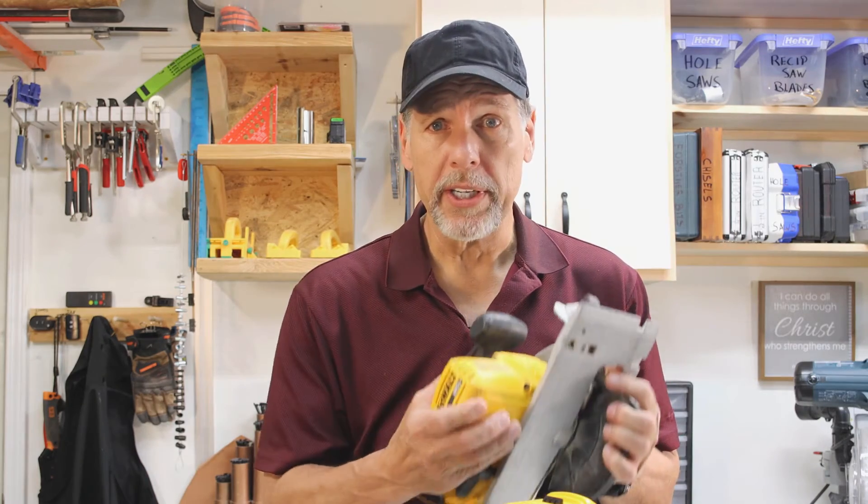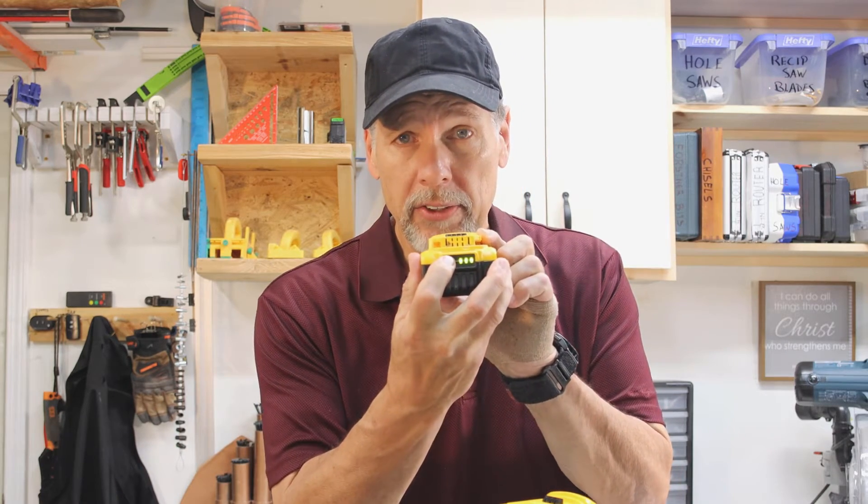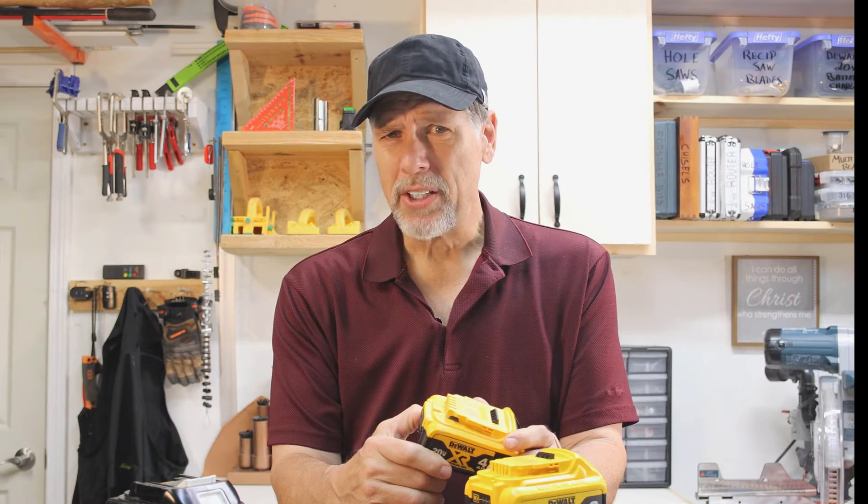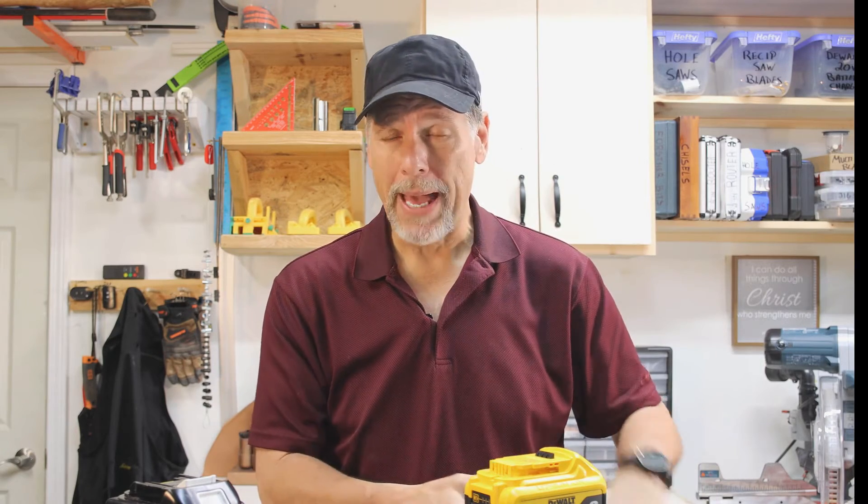I used one of them about six times, and what happened one day was when I was using it — cutting through maybe five or six two-by-fours — the saw stopped working. I thought that's kind of weird because I just started using it. The saw wasn't hot; I checked and it wasn't overheated. So I looked at the battery and pressed the gauge on the back. It had two bars on it, which I thought was strange — maybe it just wasn't seated well enough, so I took the battery out.